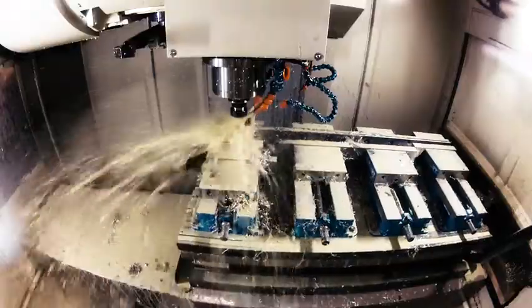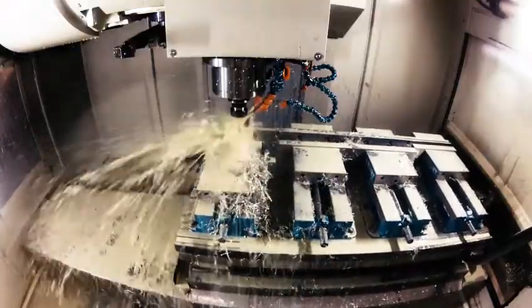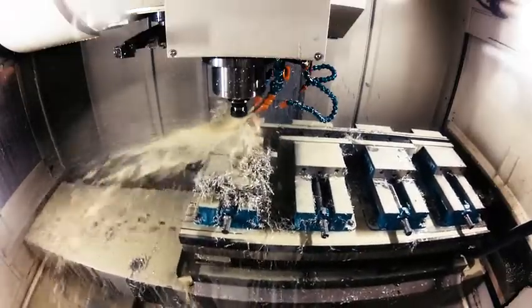Currently, most magwell broaching is done in a two-step process, which requires rough milling on the CNC machine and then finishing the magwell on a vertical broaching machine.